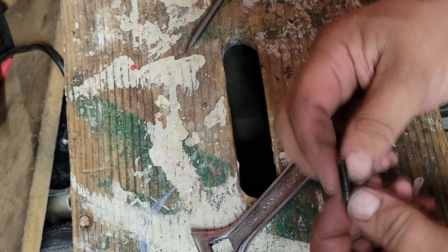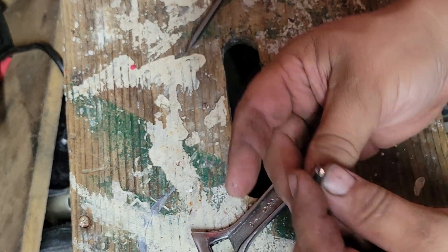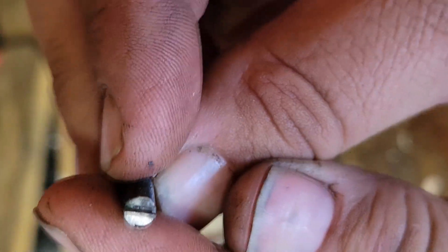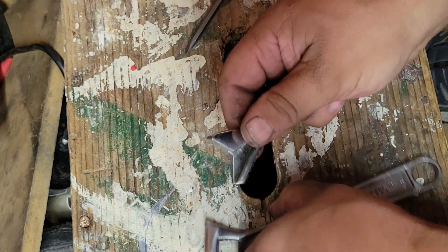Basically what I did is I found a screw that fits and cut a slot in it. Not very well, but it's there. Let's reassemble this then.